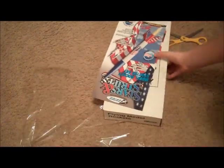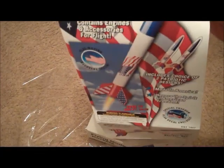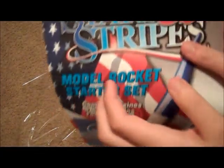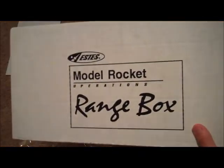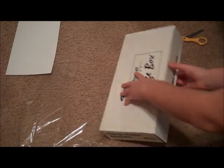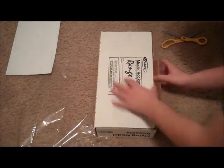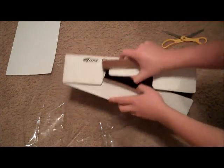I have taken off all the tape. This just came right off — it's just a little piece of paper that says Stars and Stripes model rocket kit by Estes. And right here on the box it says Estes model rocket operations range box. Oh, right here's the opening — I'll just open that up.